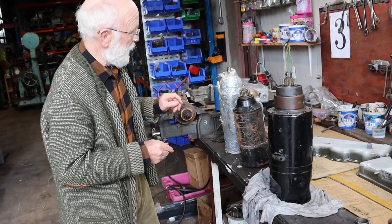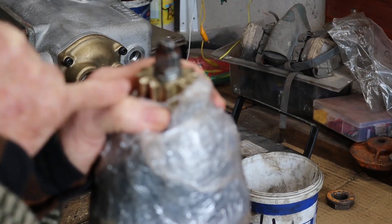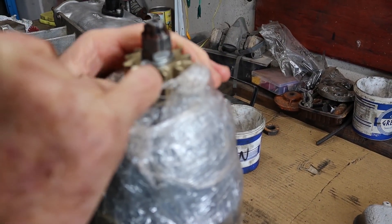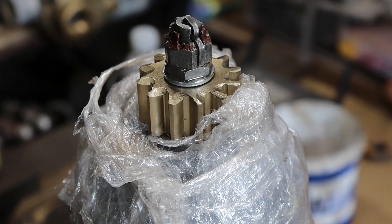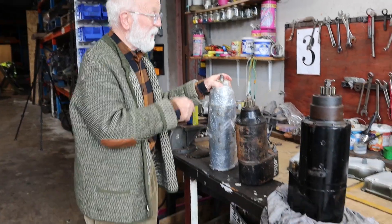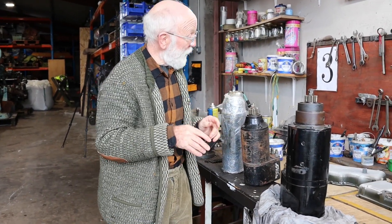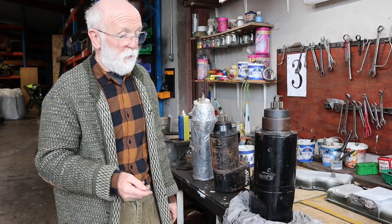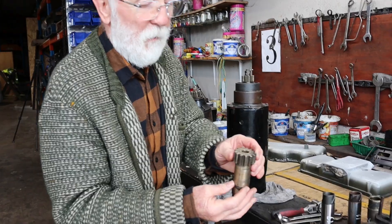If we hone in on these pinions, you'll see that the teeth have been filed down — somebody has just taken the edge off. I've been recommended by a real expert on these starters that that's a wise thing to do. But I find starters coming into the workshop where a lot of them are not filed and it doesn't seem to make any difference. The pinions as delivered are filed only a little bit; on some, someone has filed them a little bit more.